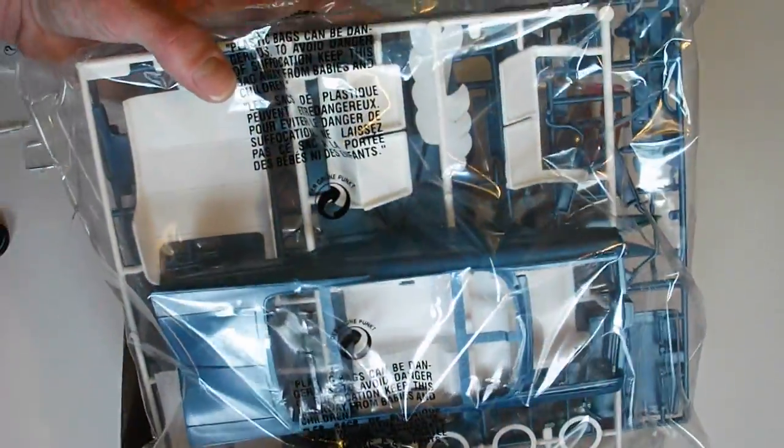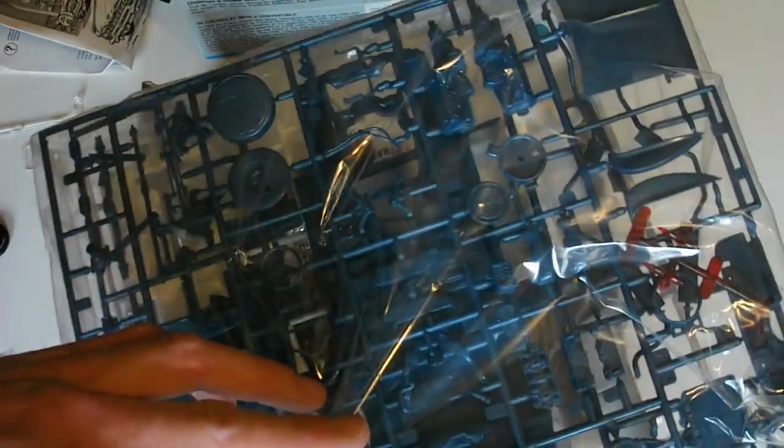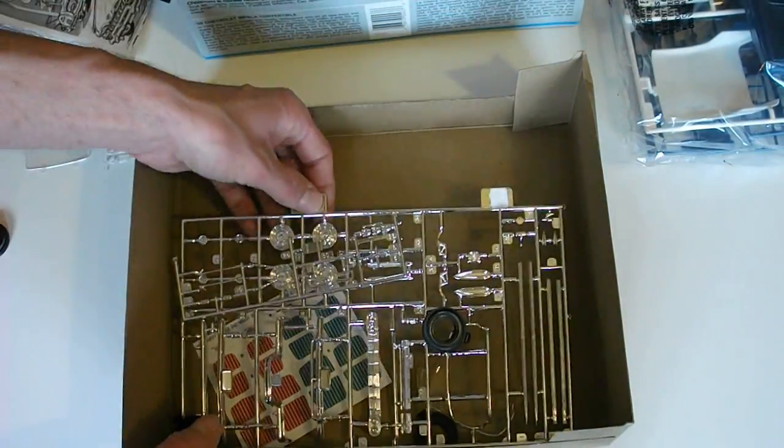You can see everything is molded in a metallic blue color with white as well, which is nice. And there are translucent red parts in there too. It doesn't look to be a whole lot of parts as far as the molded color parts go.